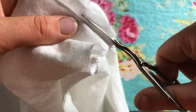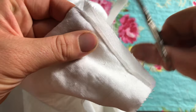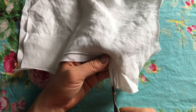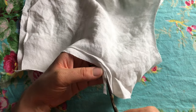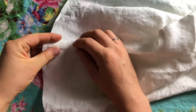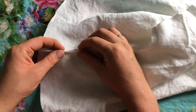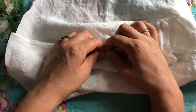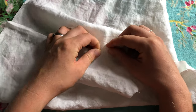For flat felled seams you have to go in and trim down one of the pieces of raw fabric very narrowly, and then the other piece will be folded over. I did trim a little bit in the curved area just to make it easier to fell a curved seam. Then I went in and just finger pressed that piece over and then I ironed it after this before going to the sewing machine.